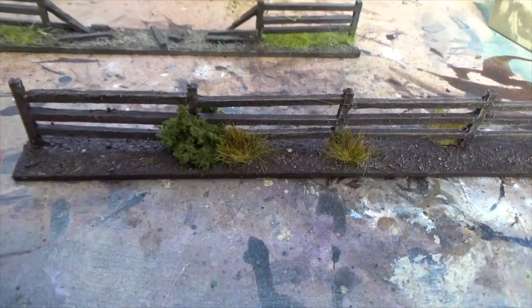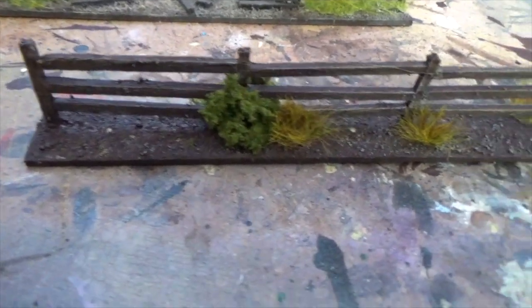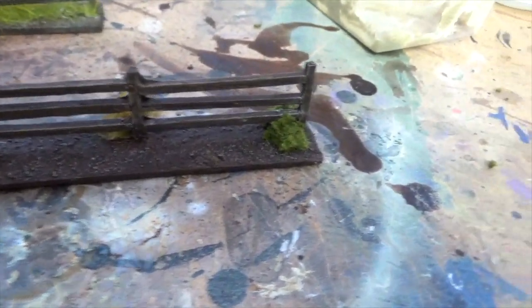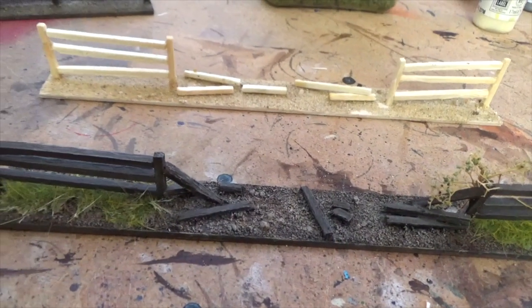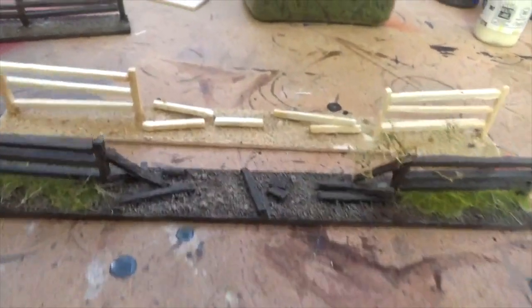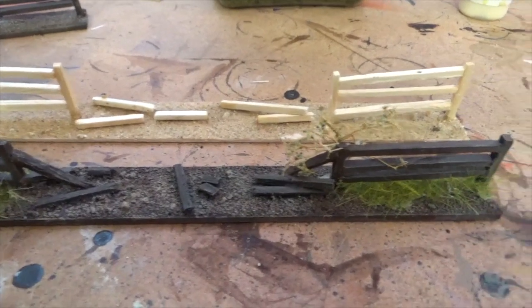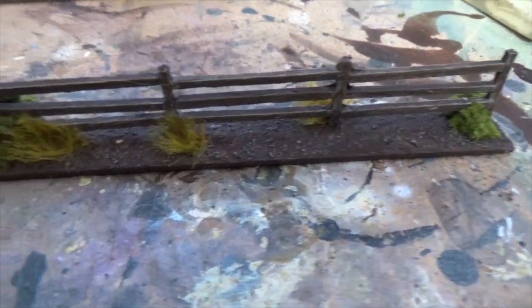That's our finished fence line — nice and easy to make. I'll see you in the next one.